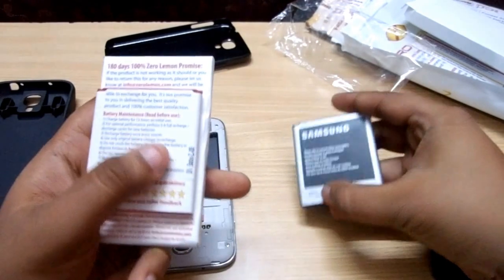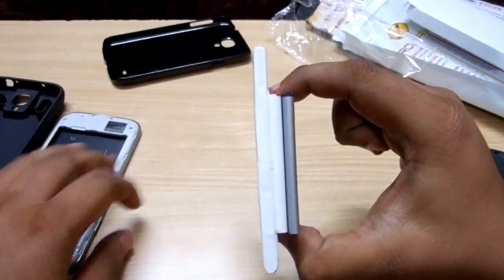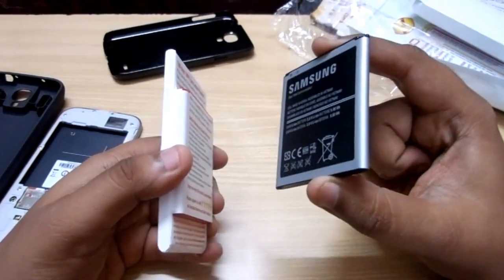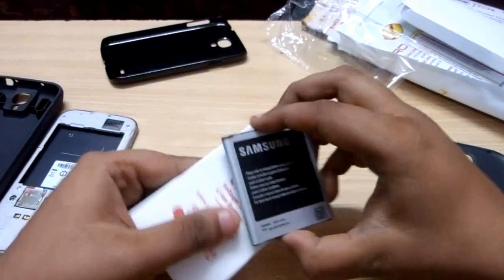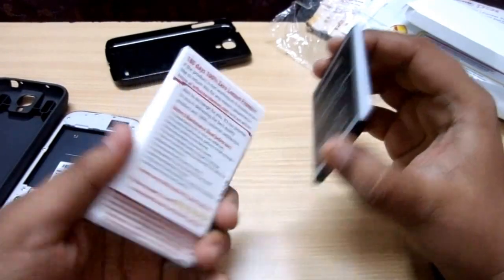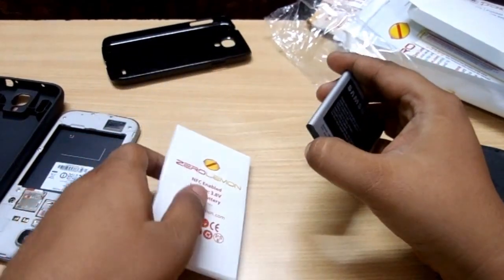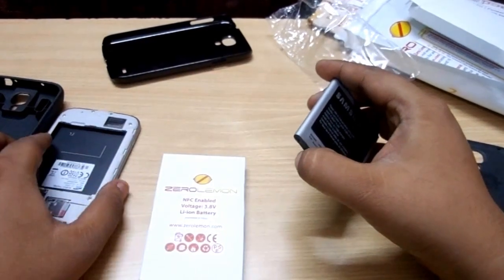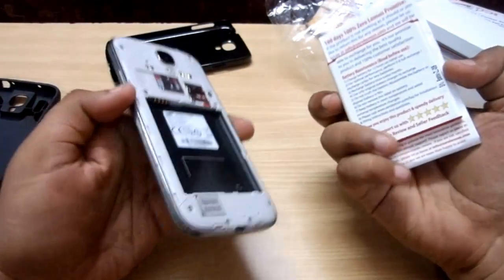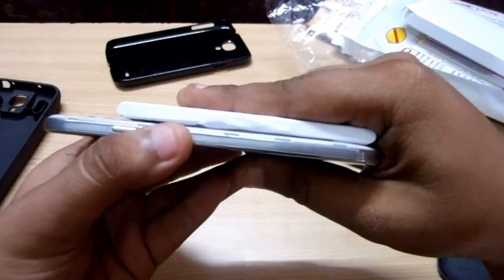Here is the ZeroLemon battery and here is the official Samsung battery — just look at the size difference. This is actually nearly triple the battery capacity of the original. You can sort of fit three original batteries in the space of this one. Also, this ZeroLemon battery comes with NFC enabled, so you won't have any problems with S Beam and all other features which require NFC.